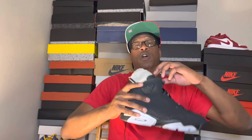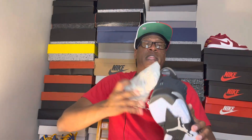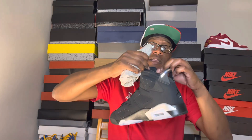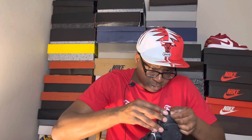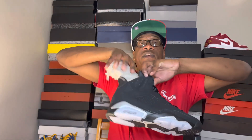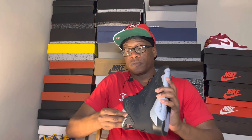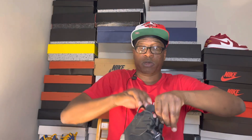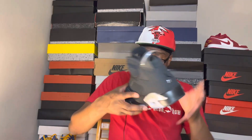Let me know in the comment section below — did y'all cop these or did you pass? Last time I checked they basically sold out. They didn't sell out immediately on the Sneakers app, it took a few hours, but they did finally sell out. On Footlocker they were sold out as well — Champs, DTLR. Let me know in the comment section below if they sold out in your local store too, because I did pick mine up on Footlocker yesterday when these released.